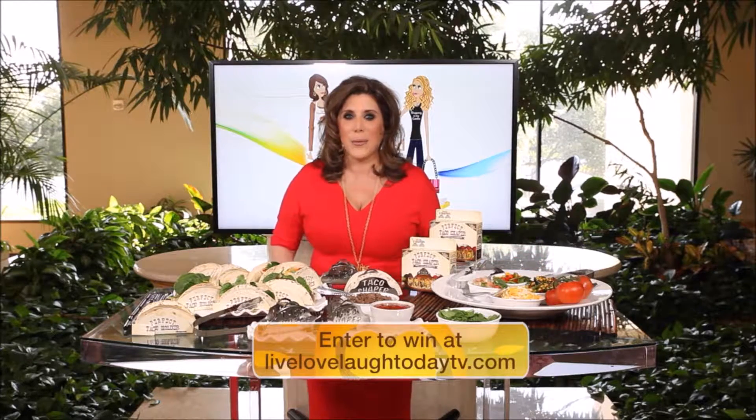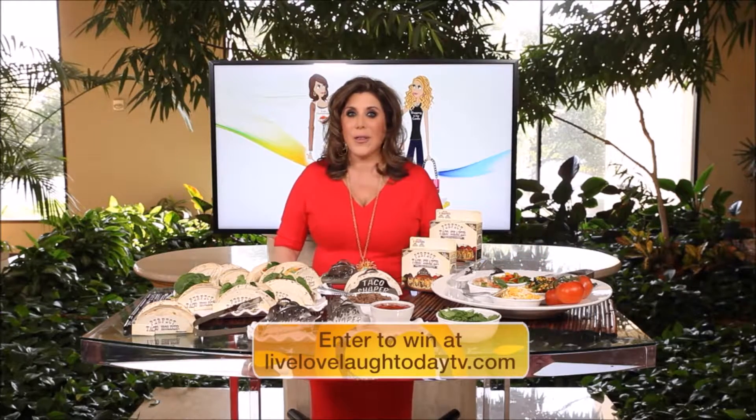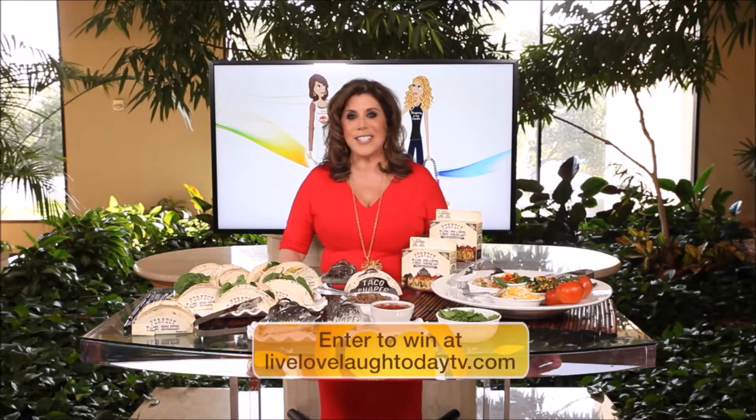In the words of the taco king: Viva Las Tacos! He's giving all these products away for Father's Day, so enter on our website to win or check them out on their website. Hey Linda, what do you have?